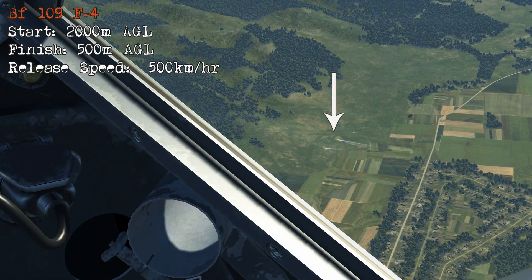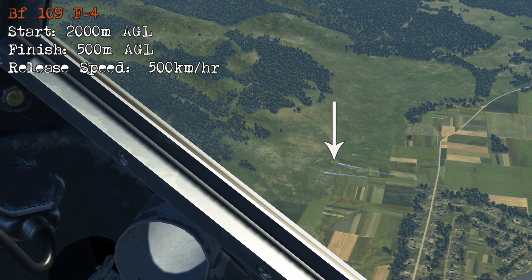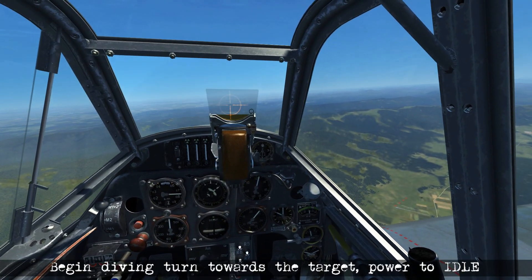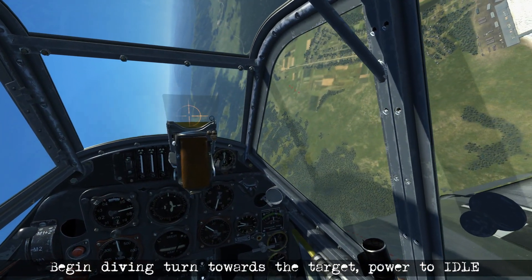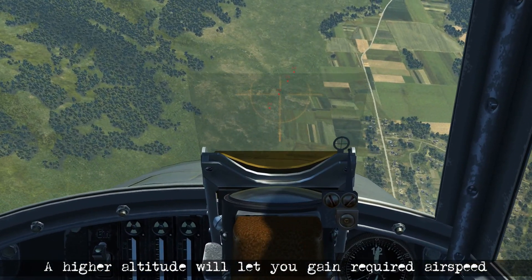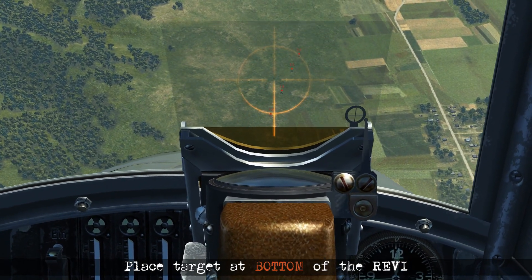Starting off in the F4, we've got four 50kg bombs, and there's a row of four artillery targets down there to attack. Starting at 2000m AGL, as I turn and roll on towards the target, I'm going to pull the power back to idle. Initially over 400km/h, but I'm going to gain a lot of airspeed in the dive, so we don't need power on during this dive at all. Coming in on the dive, I get myself lined up on the first target.